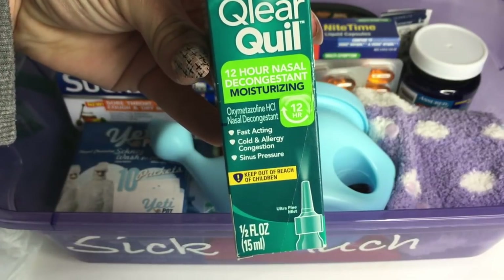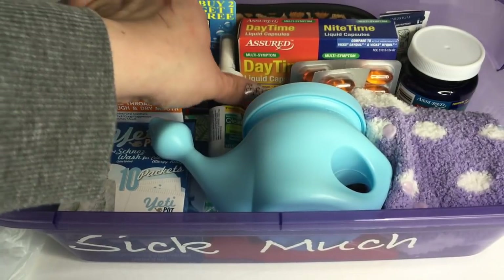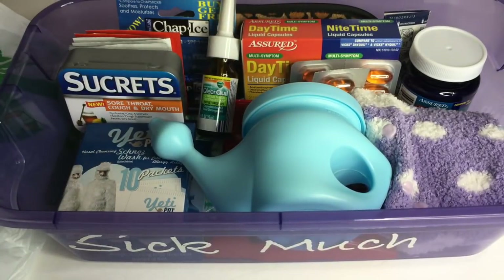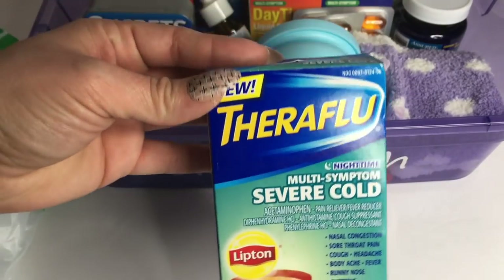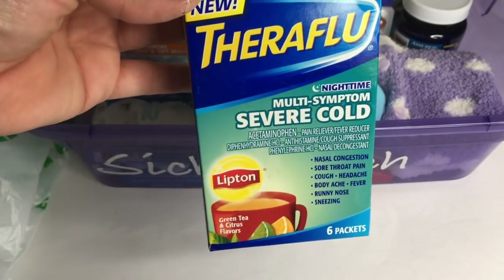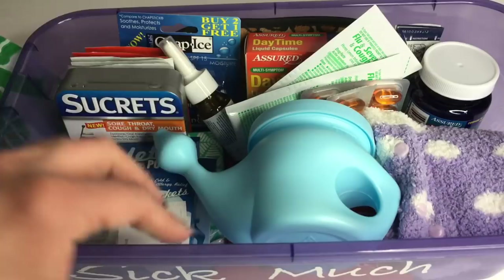This Vicks ClearQuil works amazing. If you see it, pick it up and put it in your kit, guys. It works immediately and it's just awesome, so I did pick up a few of those as well. Also some Theraflu Nighttime Severe Cold — I was just recently sick and this just saved my life.